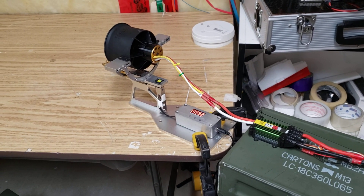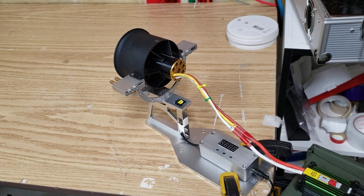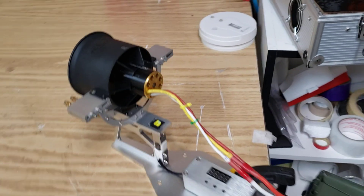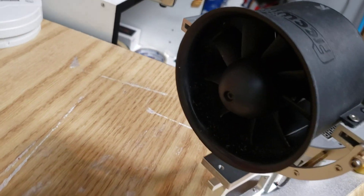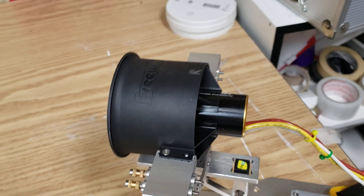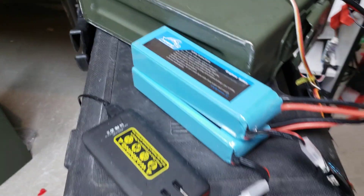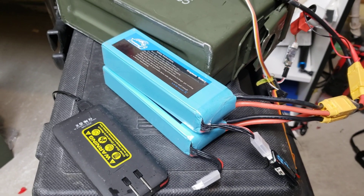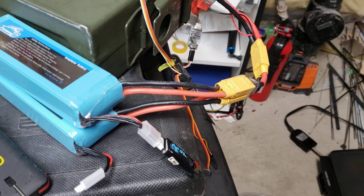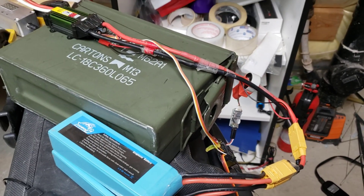Next up we're going to test the Freewing 1920KV 80mm fan — the 9-blade that you generally see on most of the 80mm Freewing jets these days. I'm running it on an 8S setup, 100C, 5000 graphene packs, and just wanted to see what sort of performance we're getting out of it.